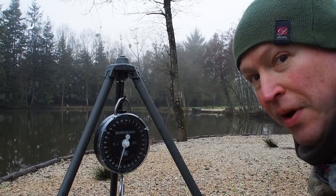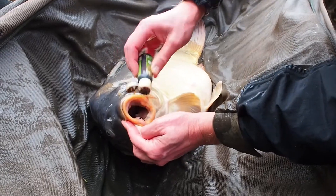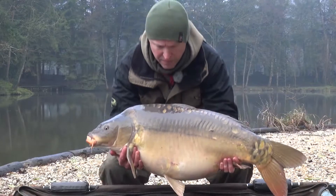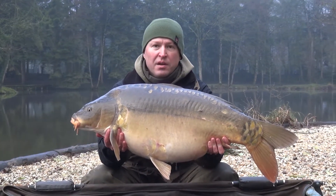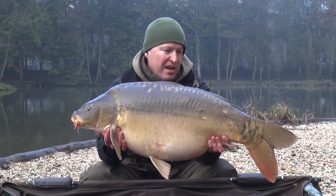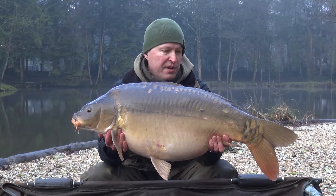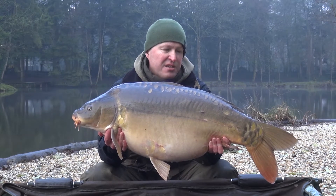33 pounds 4 ounces — nice. 33lb four ounce, absolute fighting machine of a mirror. That was taken on the slip D wafter from open water on a bait boat trap again of chopped and whole baits. Real simple tactics and a stunning result.